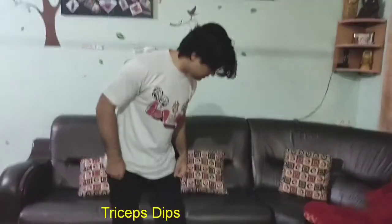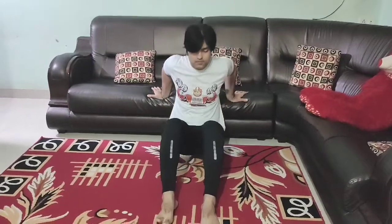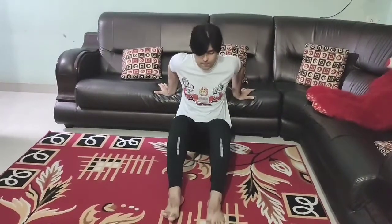Triceps dips — this works your triceps and chest. We will do a little lift, just take a little bend, getting as close as possible. Do 20 to 25 repetitions for 4 to 5 rounds.